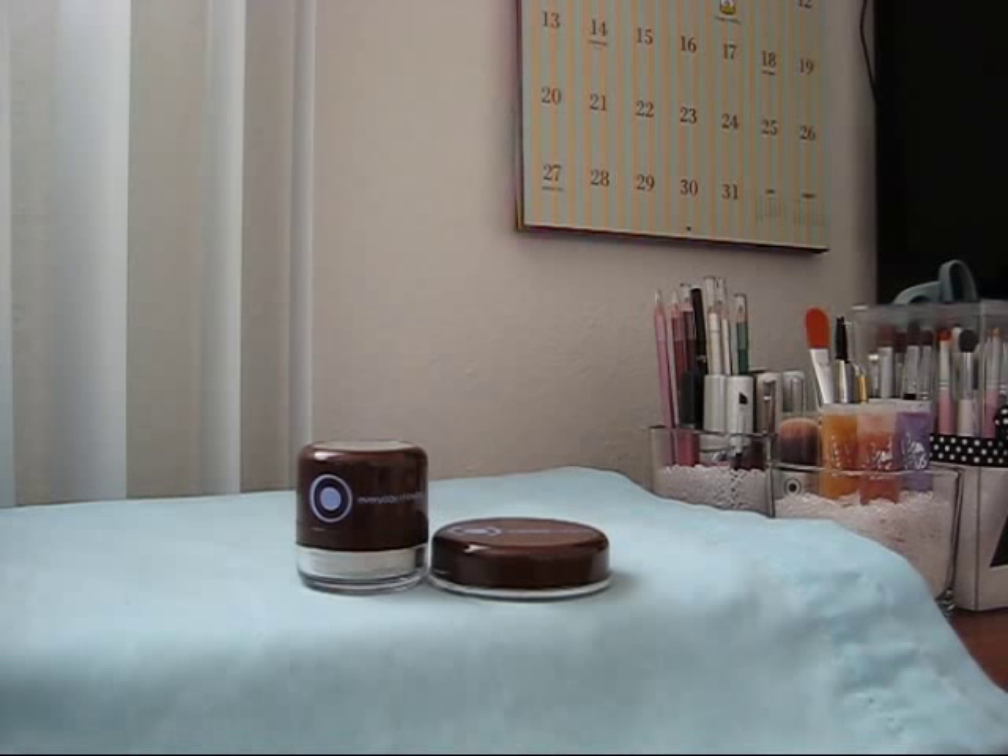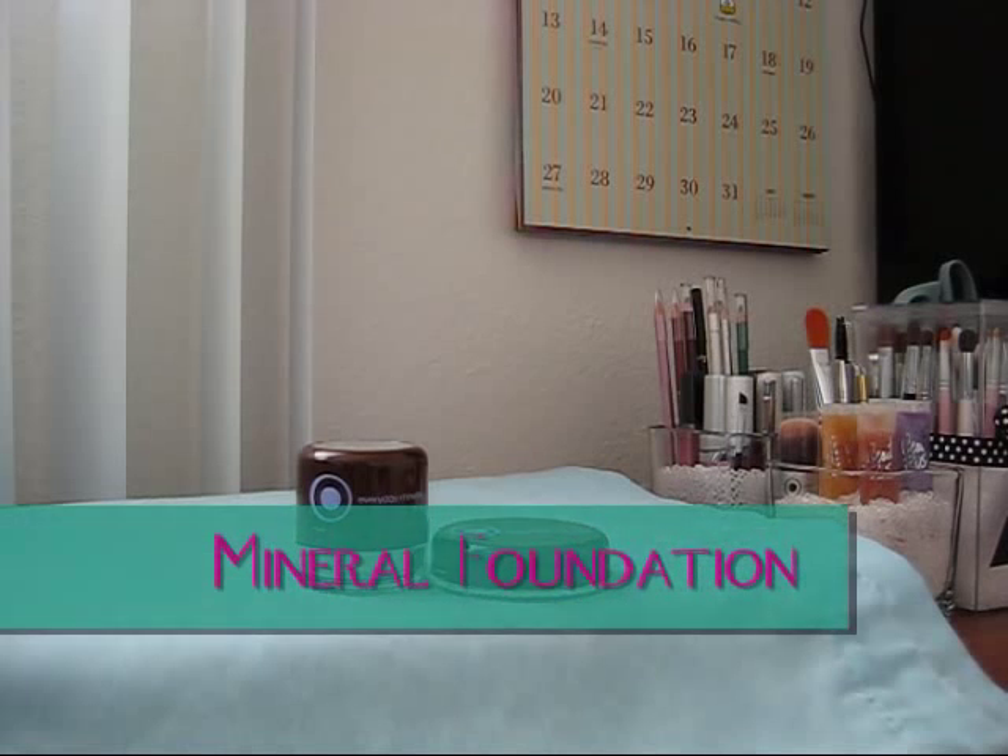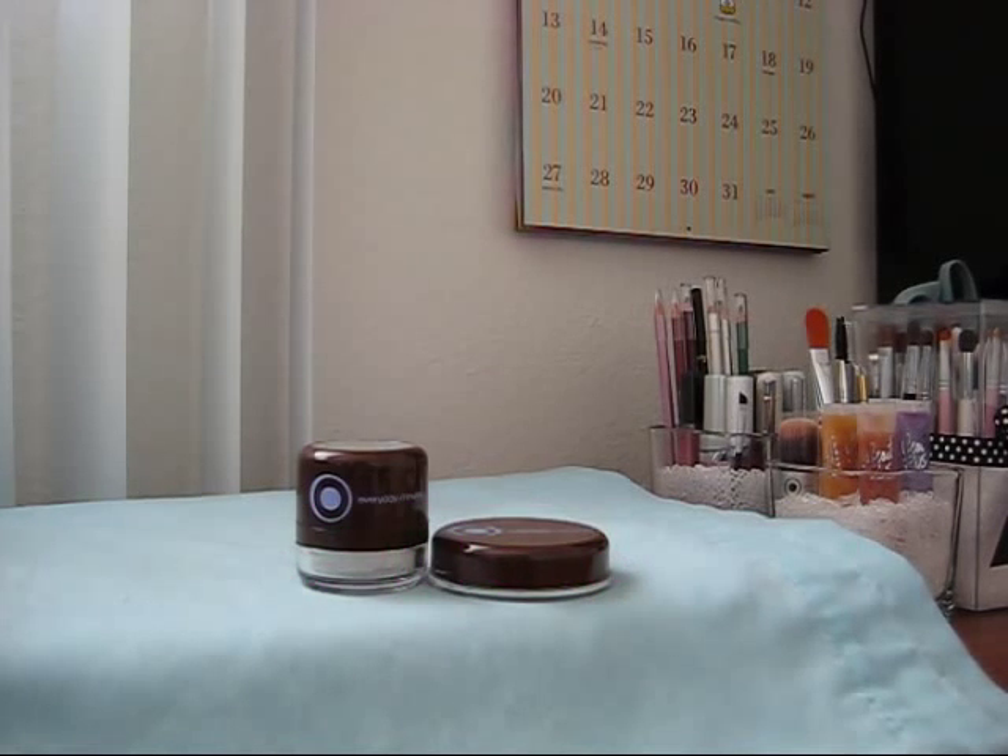Hey everyone. This video is going to be about mineral makeup, specifically powder foundation, and about how you can take it along with you. Because it's not in pressed form, it can get really messy and it's not very convenient for travel, vacation, taking it to work, school, or just going out anywhere. This video is going to help you with that, and I'm going to show you a few products that will help with that.